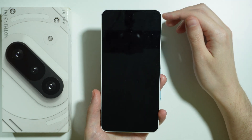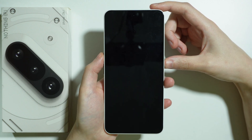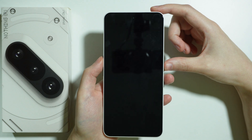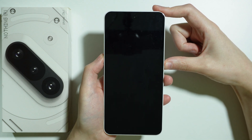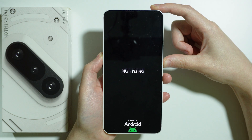After a short while the phone should be off. Now press and hold the power button and volume up together, and keep holding until you see the Nothing logo on screen.